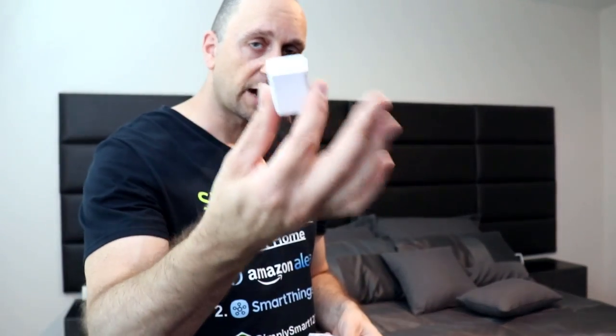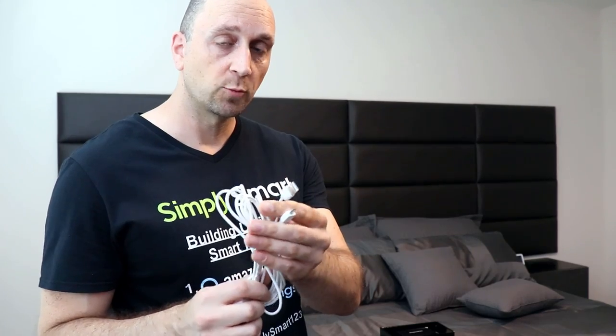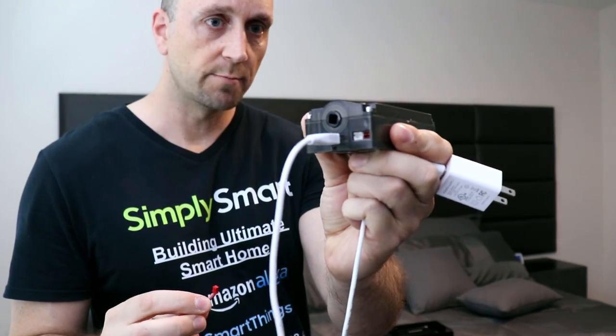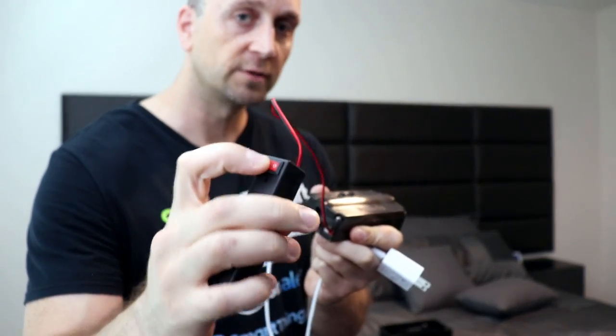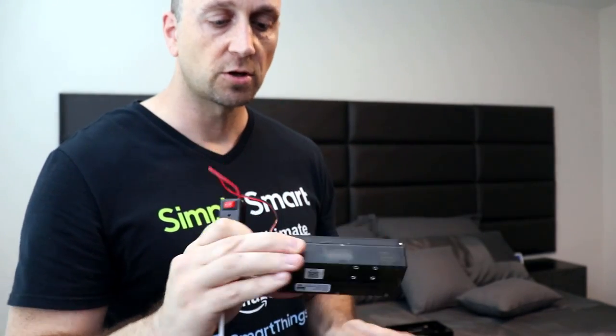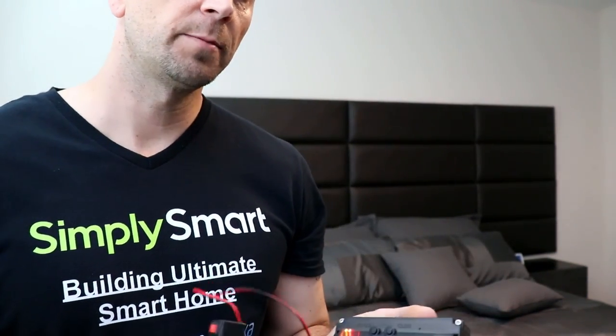The last thing is just a power brick to charge the blinds if you did not get the solar kit. The very first thing we want to do is take the power cord and power brick, plug one end into the motor, take the battery pack with the red end and plug it into the red end on the motor. This switch has to be on the straight line so power can flow from the USB cord into the battery. We're just charging the battery now so it's charging during the rest of the setup.